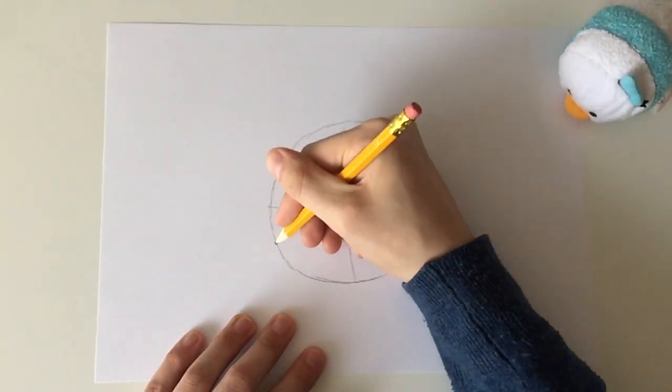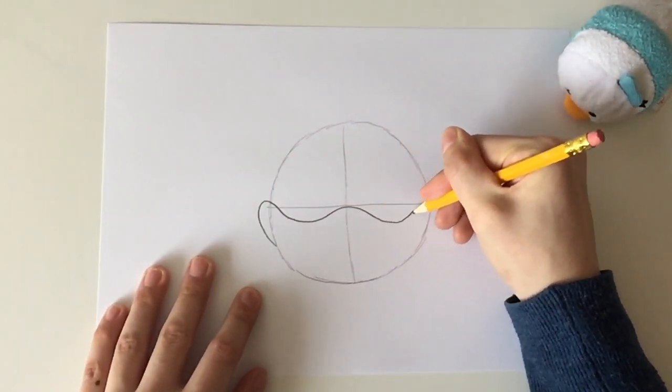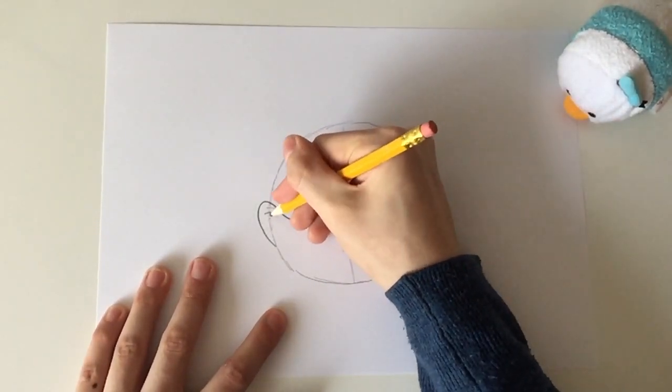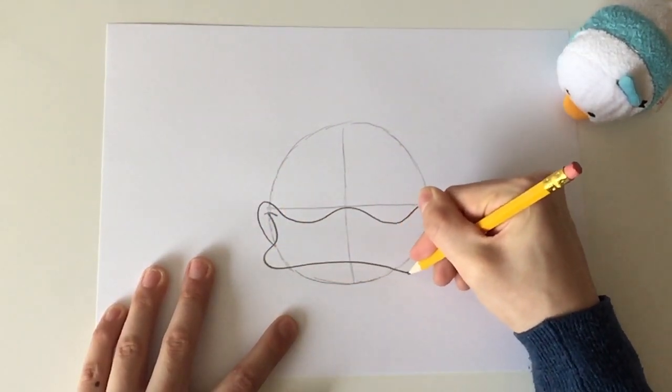Now we are going to draw Donald's beak. First draw 3 curved lines from the left of the circle to the wide. Now draw the front of his beak and connect the lines from the left to the right.